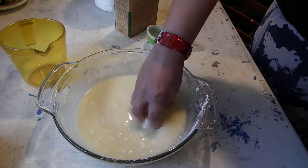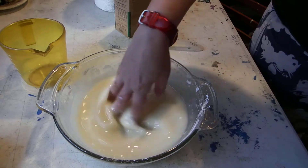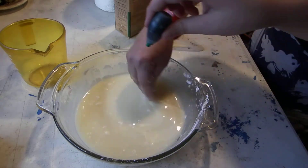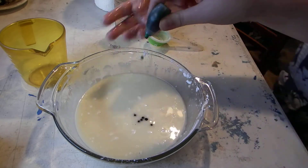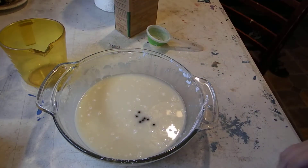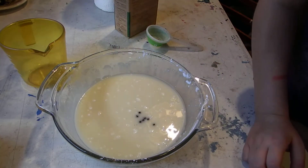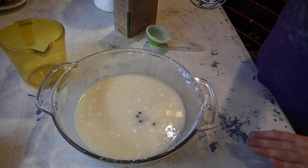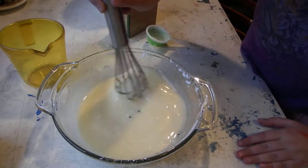Should we add the food coloring now? I'm going to make it green. I'll get you a whisk — a whisk might make it mix easier. Alright, I'll mix it the same color.